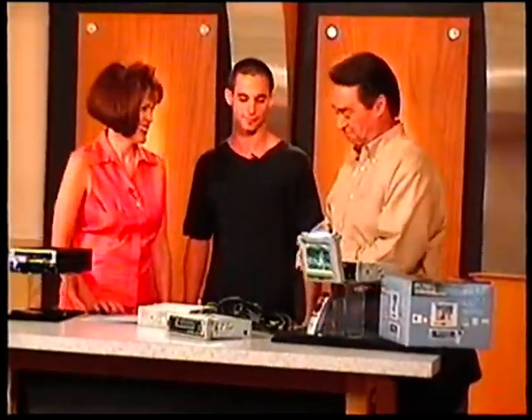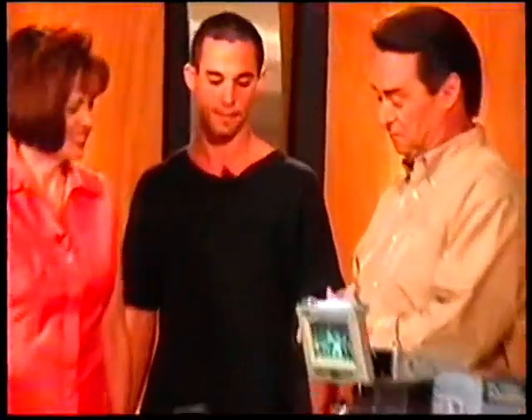It's the Pilot In-Dash AM/FM TV and DVD player that we have for you today on Shop American Network. Give a call right now to the toll-free number. Travel in style.